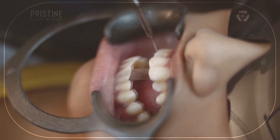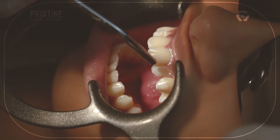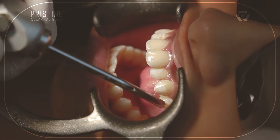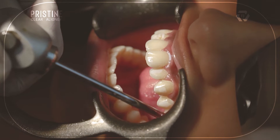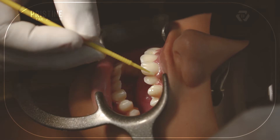Wait for 30 seconds, then wash and dry the spot. Look for a frost-white appearance. If you cannot find a frost-white appearance on any of the etched area, repeat the procedure on that particular area. Then apply bonding agent and cure it.